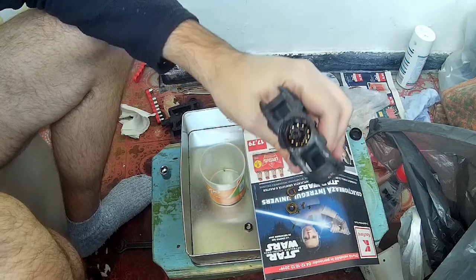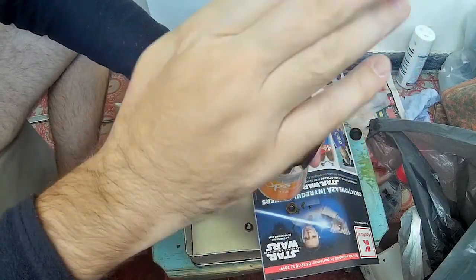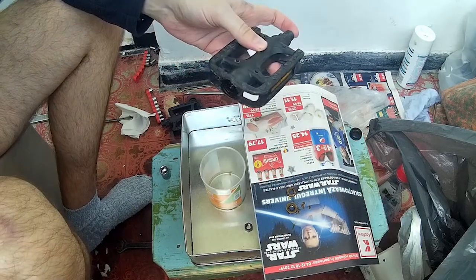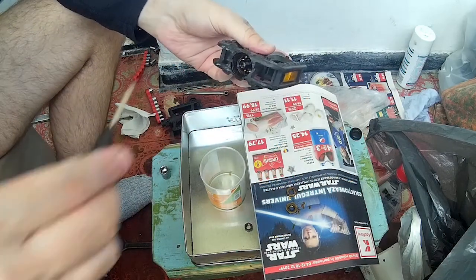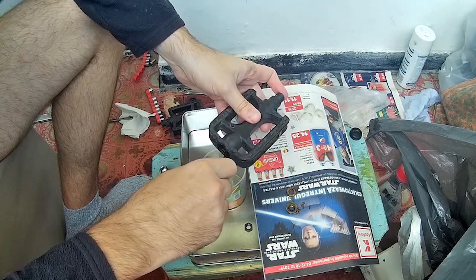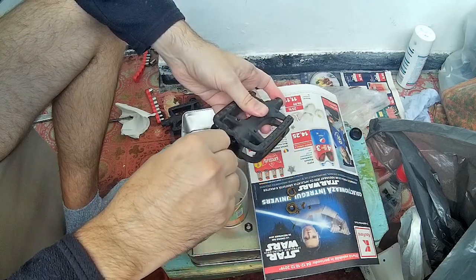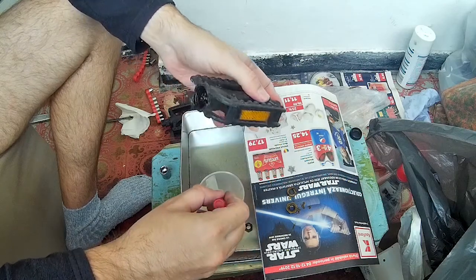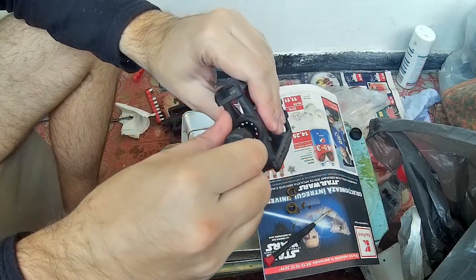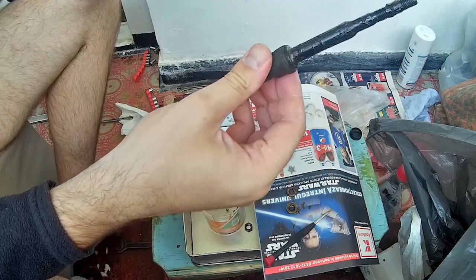Here we have the bearings. They won't come off because they're stuck in the grease — careful not to lose the axle. Taking the small screwdriver, I'm just going to pull the bearings out one by one. These are all the bearings from this side, and from the other side we will carefully remove the axle. It's full of grease — just put it somewhere safe.